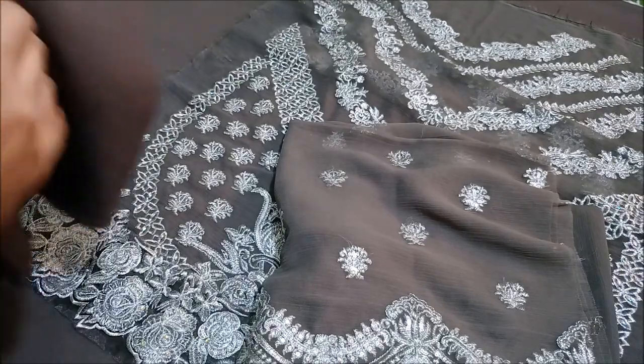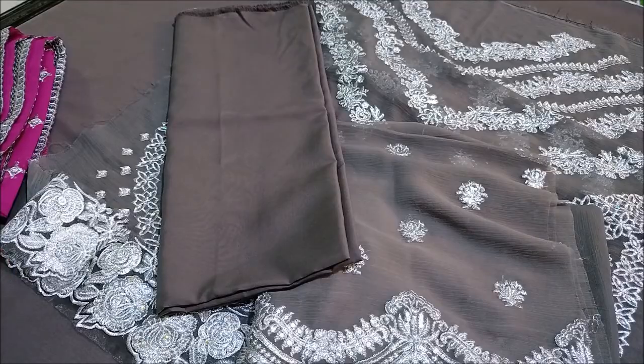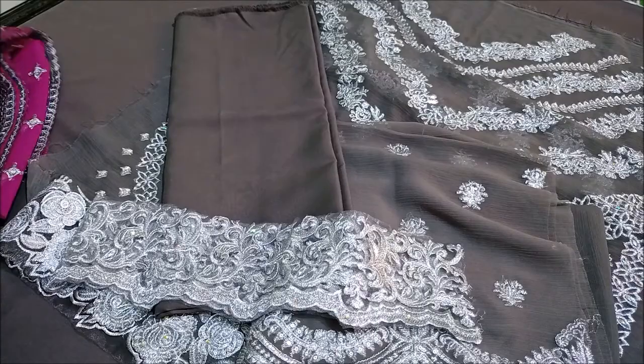This is a soft malmal trouser. It's a full one yard of the trouser. You can style it.